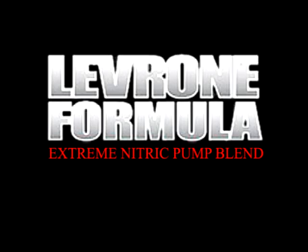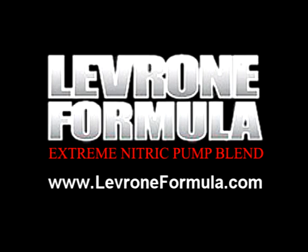LeVroni Formula, Extreme Nitric Pump Blend, the cleanest and most powerful pre-workout mix available today. Order it now at LeVroniFormula.com.